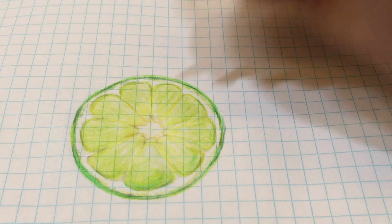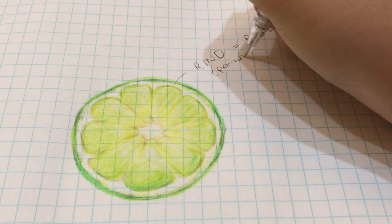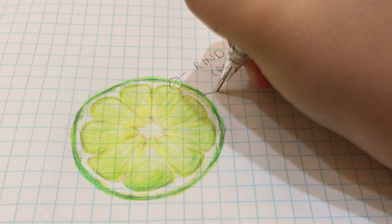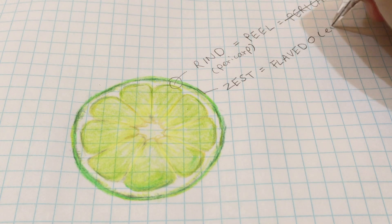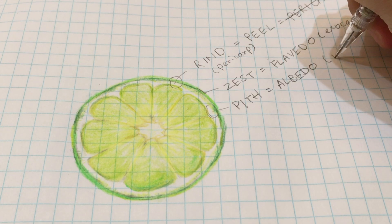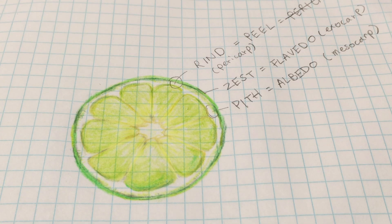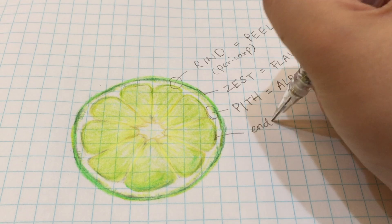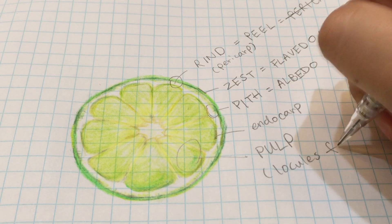Introducing a diagram of a citrus fruit. This entire part we call the rind or the peel is the pericarp of a citrus. The outer skin, or flavedo/exocarp, is the zest we get when we zest a lime, a lemon, or an orange. Further in, we hit the pith, or albedo/mesocarp — this is the pale, tender, bitter-tasting part of a citrus. The endocarp of the fruit is separated into segments, with pulp or locules filled with juice sacs.